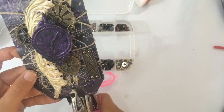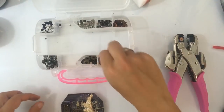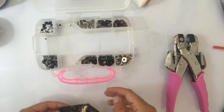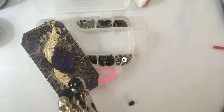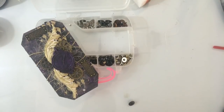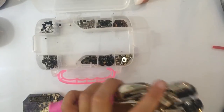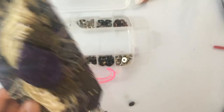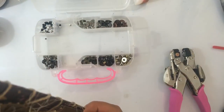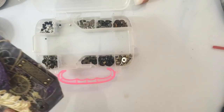Zo. Ja, Yvonne, ik zat er al even te twijfelen — ik weet niet zo goed of ik ze daar moet gebruiken, want ik heb nieuwe. Die zijn wel heel leuk. Ik denk dat ik ze er uiteindelijk wel op doe, maar ik heb ook glitters van Nouveau. Ik heb dit niet zo heel netjes gedaan, zie ik — ik had wel toch iets verder moeten. Even kijken of dit nog een beetje gefixt krijg. Ja, kijk, dat kan — helemaal goed. Even kijken of ik de goede kant pak.